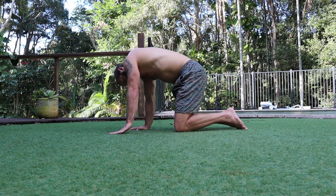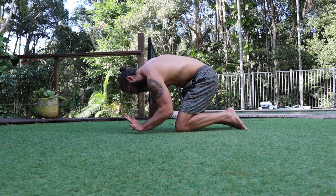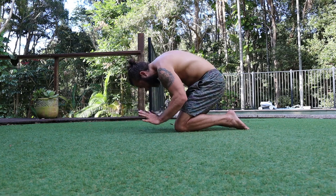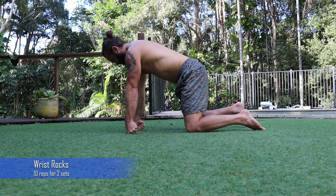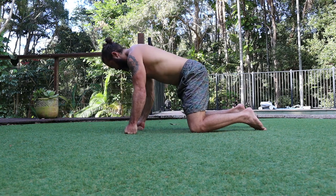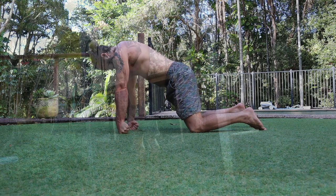These feel good too. These are called wrist rocks, done backwards and forwards, just to put the wrists through those particular ranges — forwards and backwards.